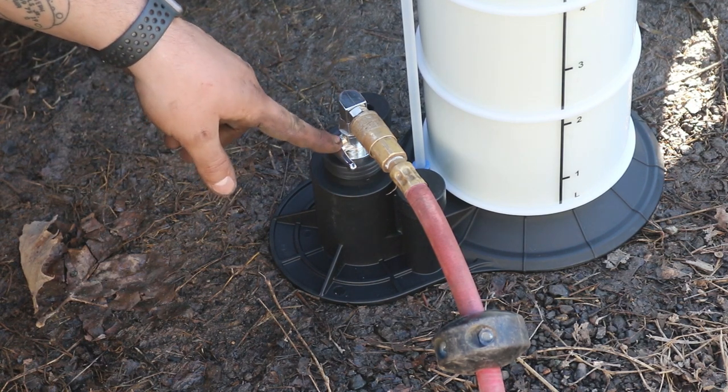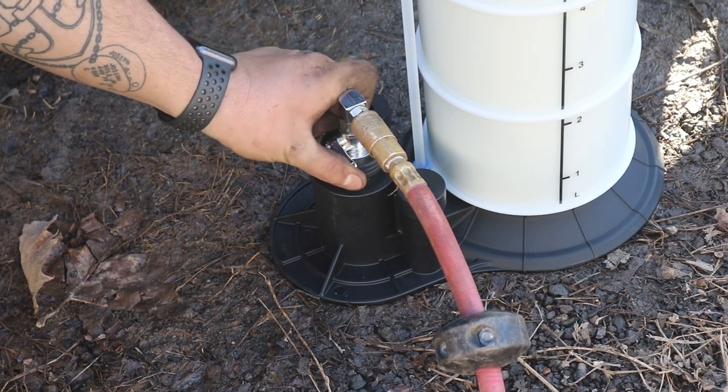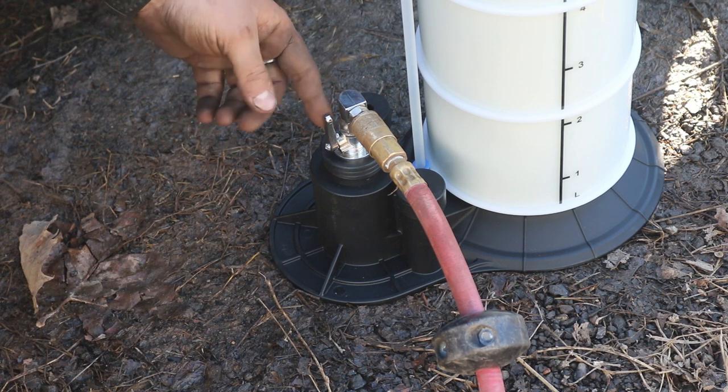So when the lever is in line with the air hose, the valve is off. When it's in line with the fitting on the tank, that means it's open — so that means it'll start sucking fluid.